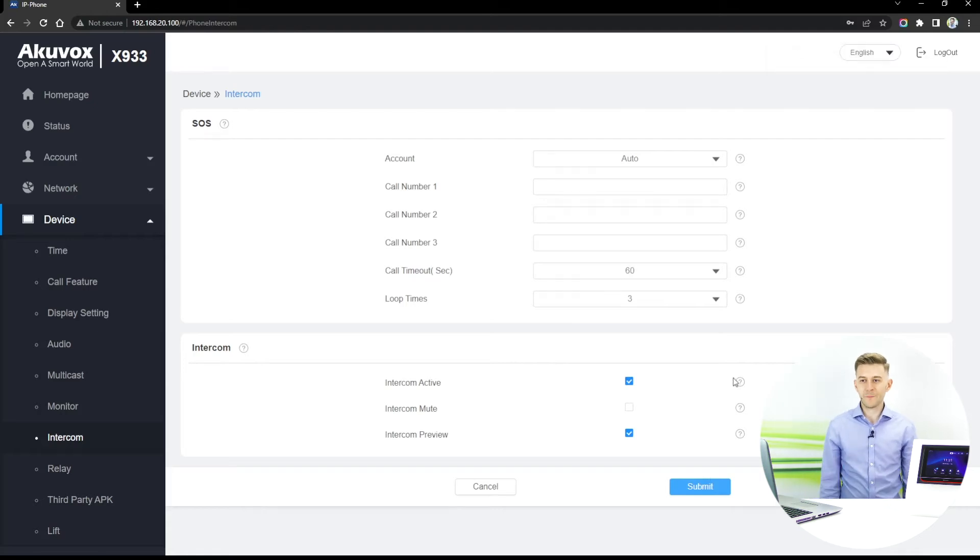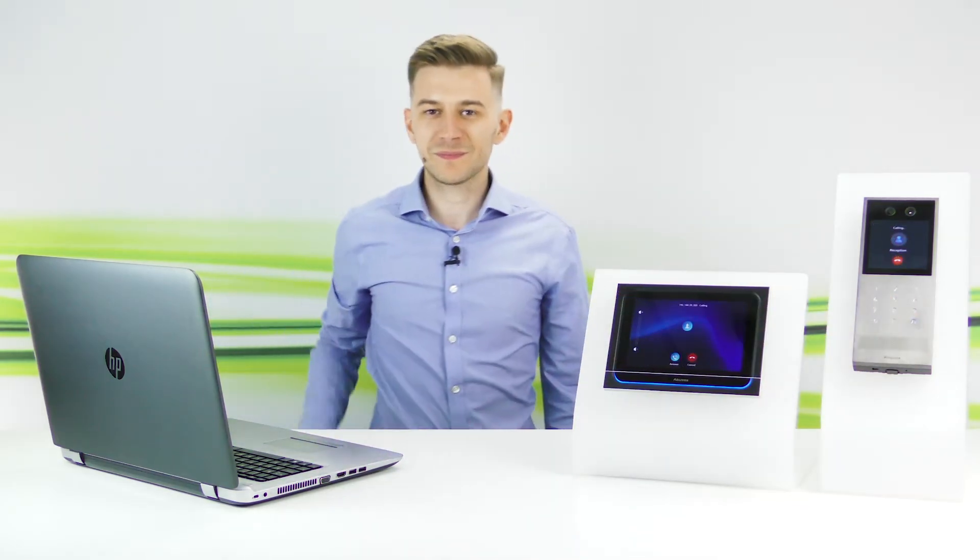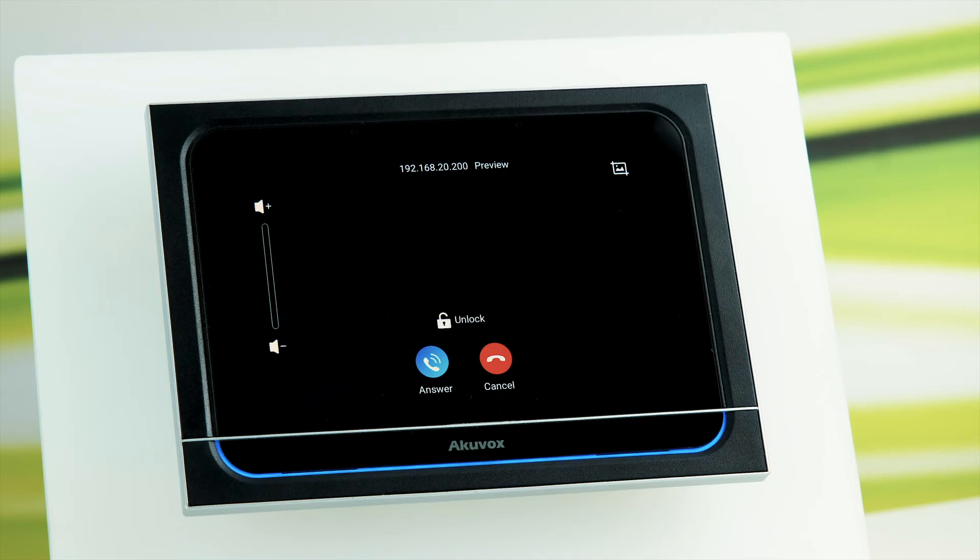Brilliant, it's as easy as that. Let's try it out. Perfect, it works. As you can see we have the intercom preview on our screen.